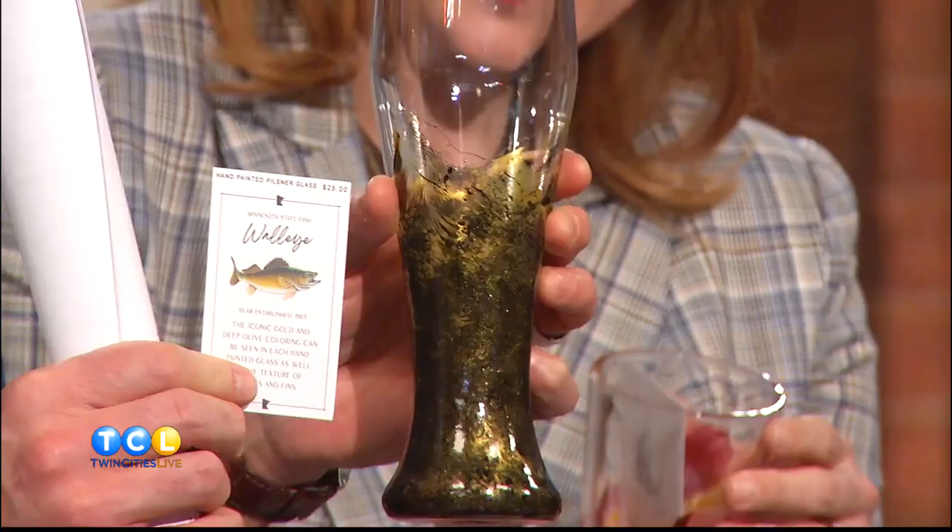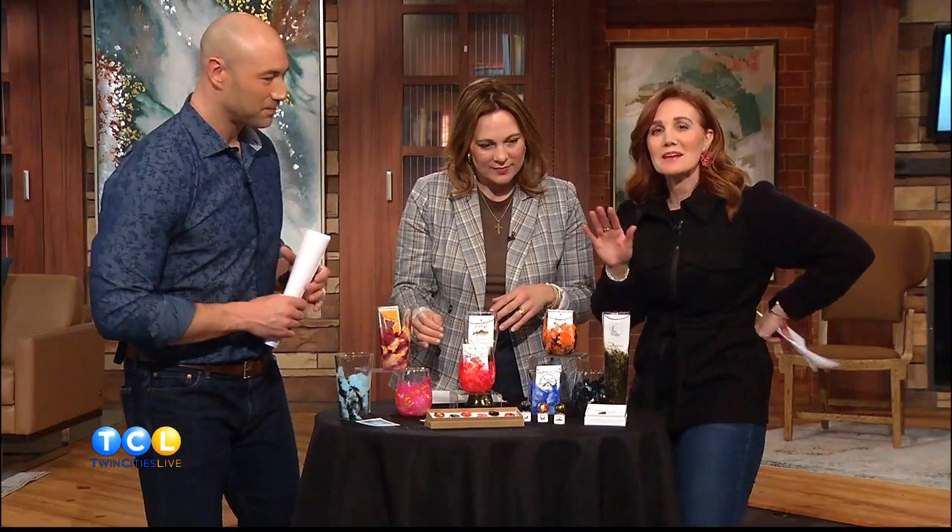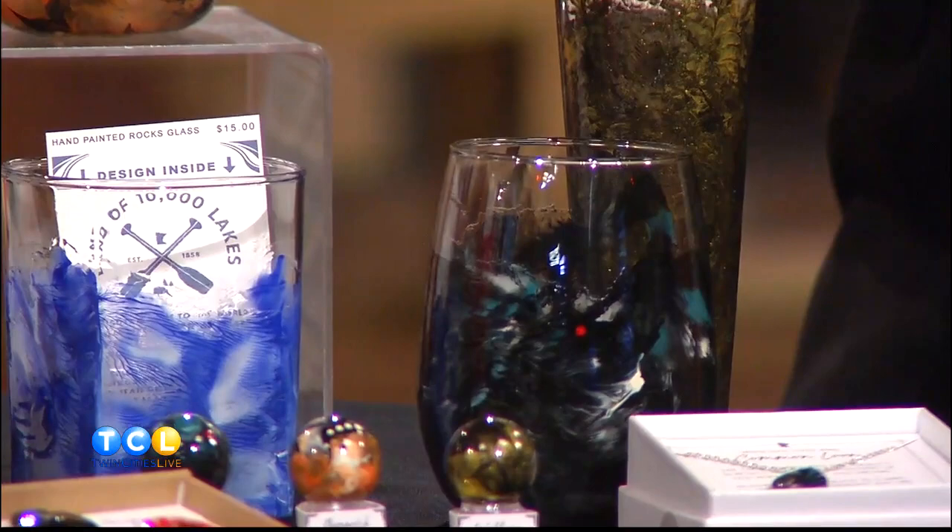I love the way she labels these. These ones right here with this dark color — everybody in Minnesota should know what color palette that is. It's a walleye. This one's a monarch. I really think they're just beautiful. This one down here is a loon, and she's put like the little red — I love the attention to detail.